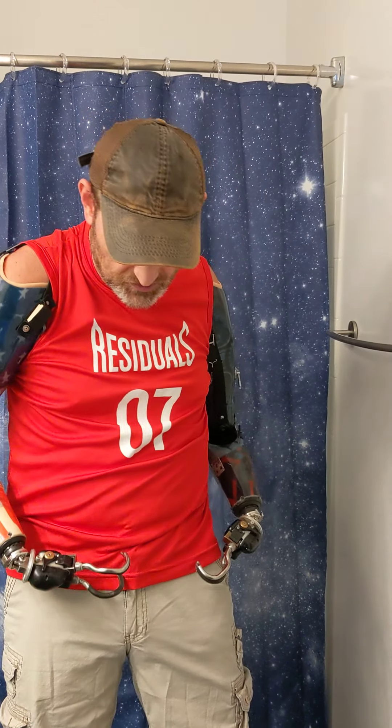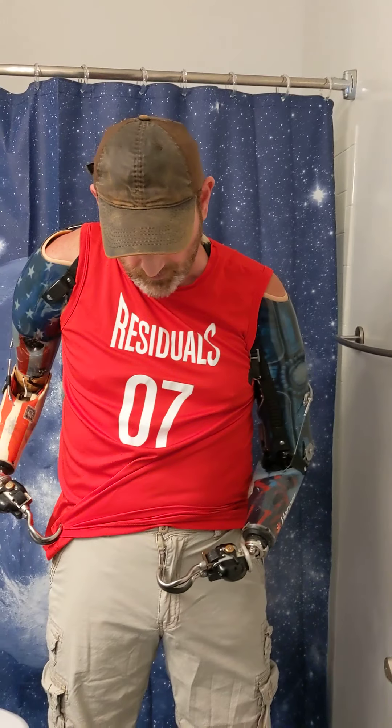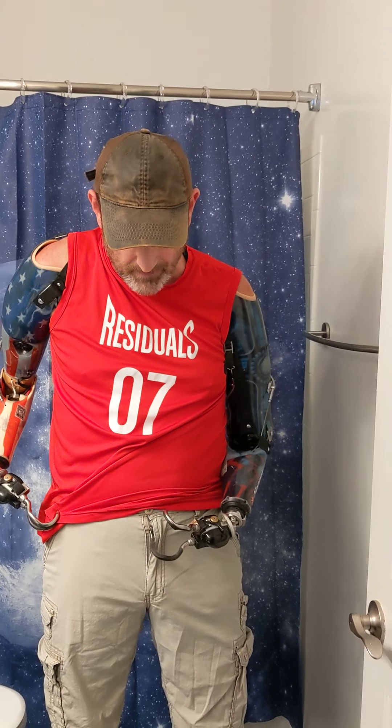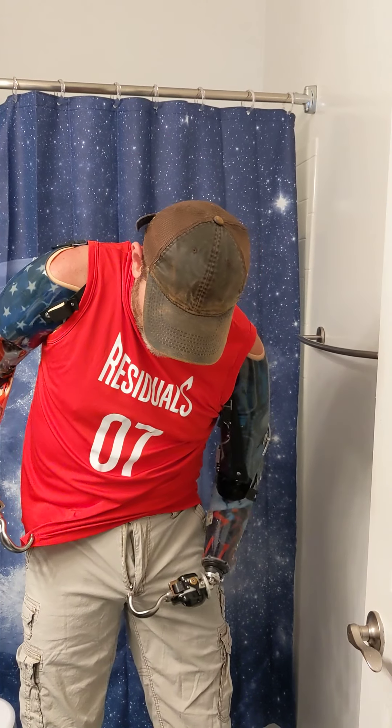What I'm going to do is I'm going to use my right one, raise my shirt up a little bit, use my left one, open her up. I'm using my bicep and my tricep muscles to open and close and turn these. Grab my zipper, pull my pants down.